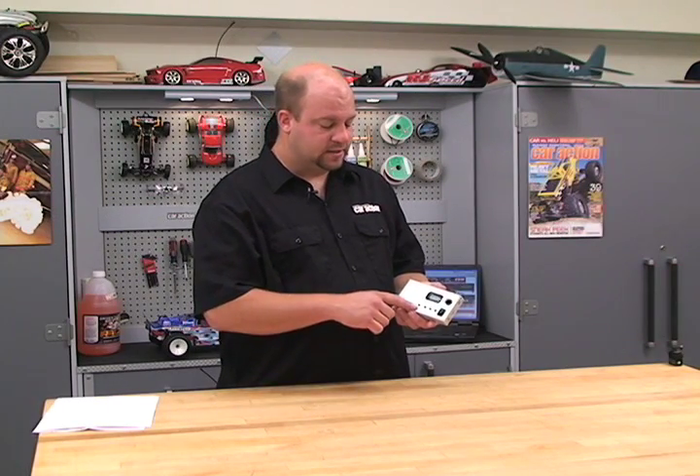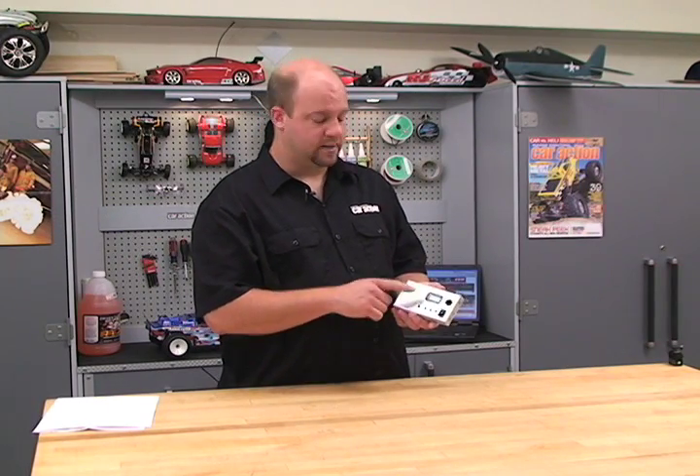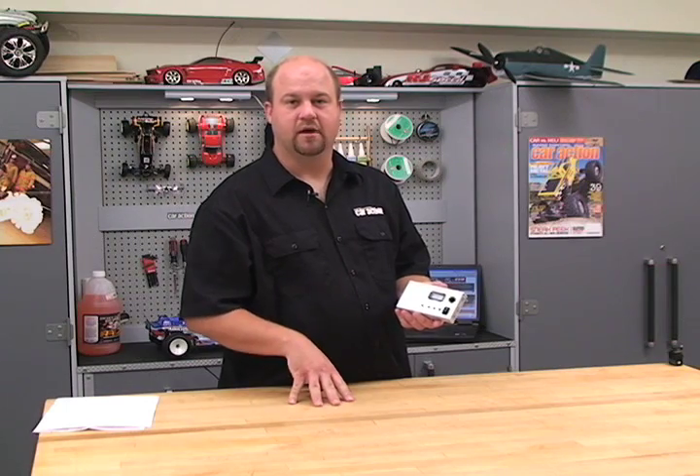This unit is powered by an internal rechargeable battery pack that you have to charge before you use it for the first time, and it's easy to navigate with these buttons here. The LCD display shows you everything you need to know.